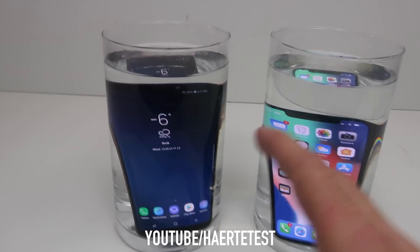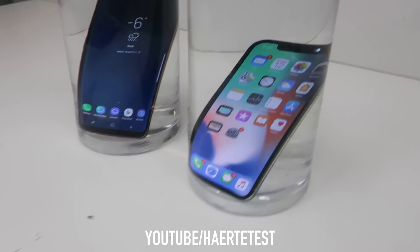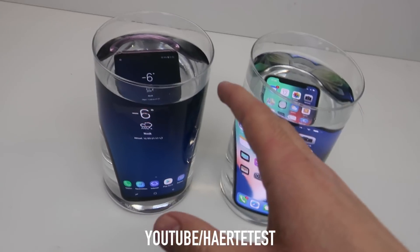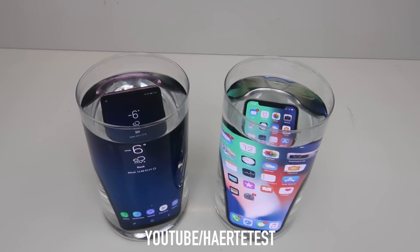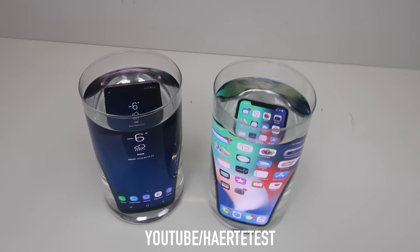As you can see, both phones are of course still working. Now we're going to the next room to put them in the freezer. We'll see you back tomorrow, guys. Let's go.